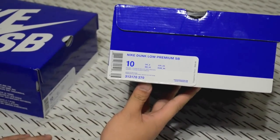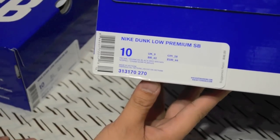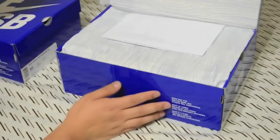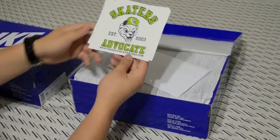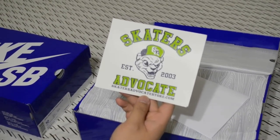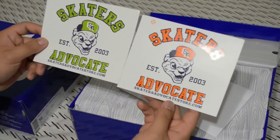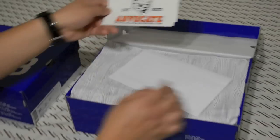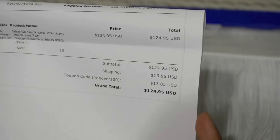The color is Pecan, Khaki Moss, Black, Barbecue Brown. I got this first shoe from Skaters Advocate dot com — you guys should check them out. They have a pretty nice deal: if you order a hundred dollars or over, you get free shipping. They gave me two free stickers and I got it for $124.95 with a discount coupon code.